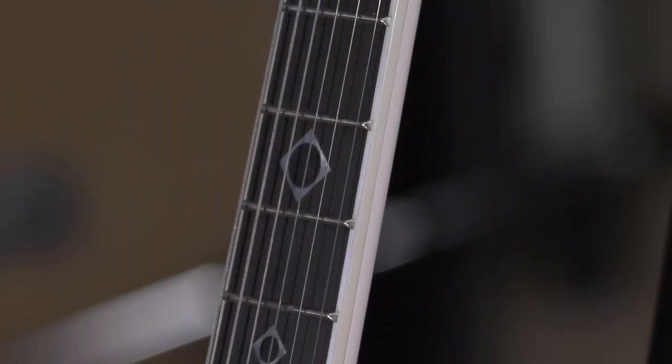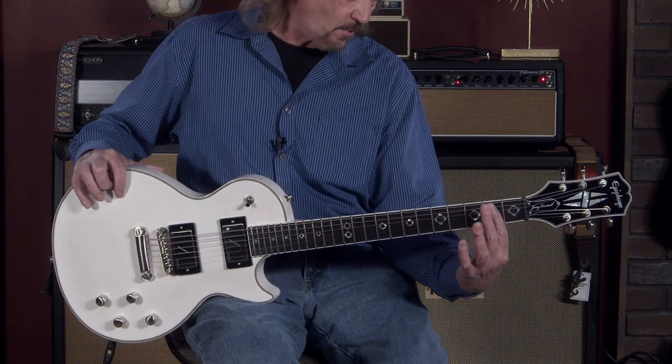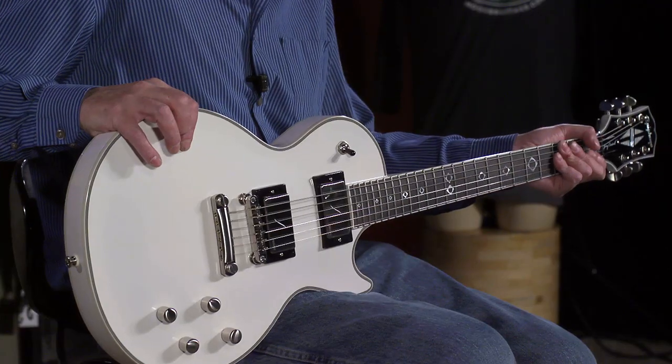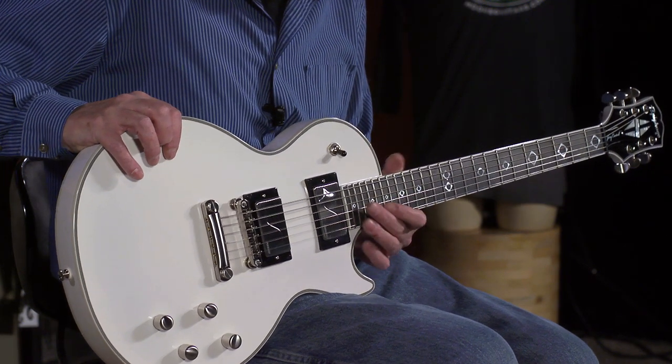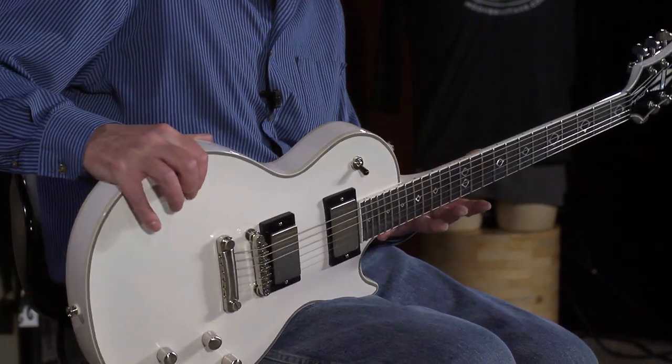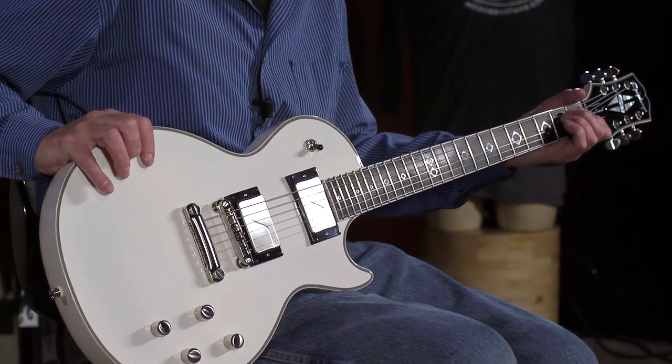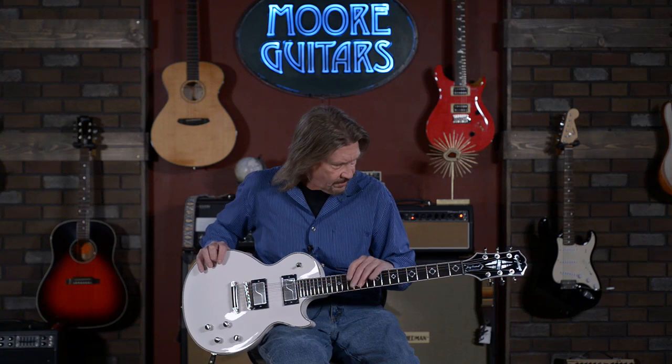The neck profile — they call this the Custom Cantrell Taper. Very interesting. It seems like in the center of the back we've got just a little bit more depth than the 60s slim taper, and it feels really good when you get up high. It does have 24 frets, which I absolutely love, and a 12-inch radius fretboard.